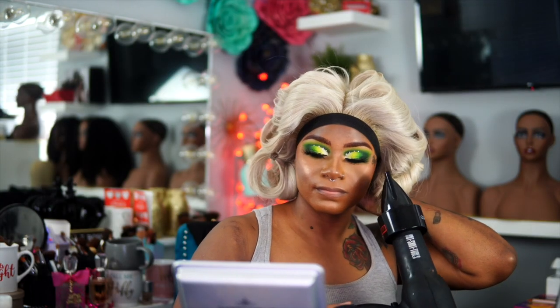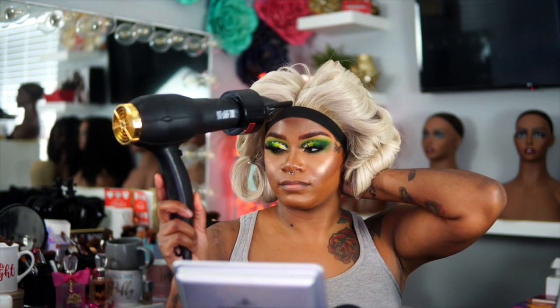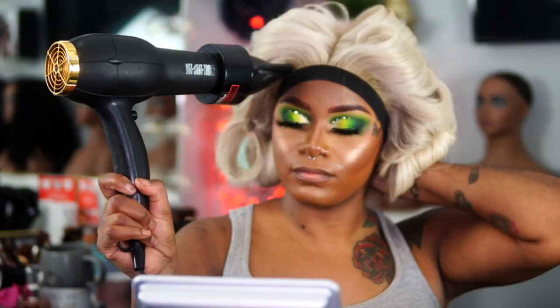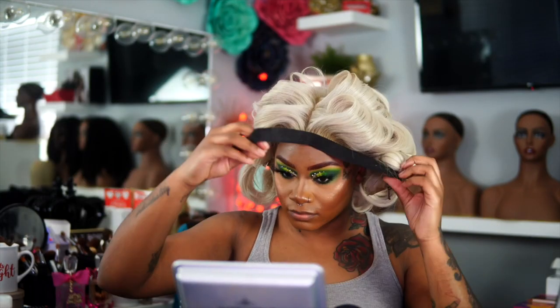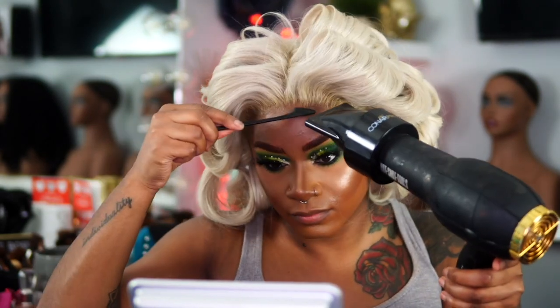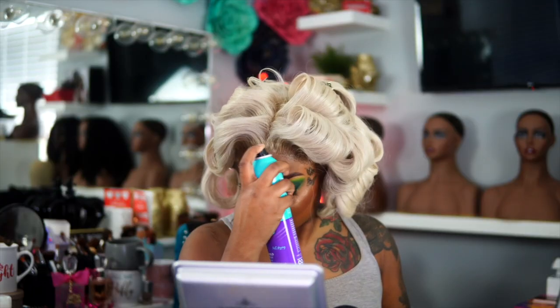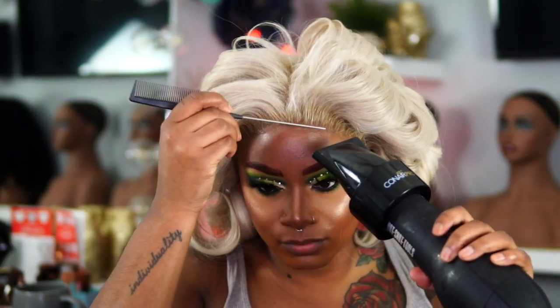Now I'm going to take that blow dryer one more time on medium heat. I like to blow dry the hairline for about two minutes. The entire meltdown process is done.